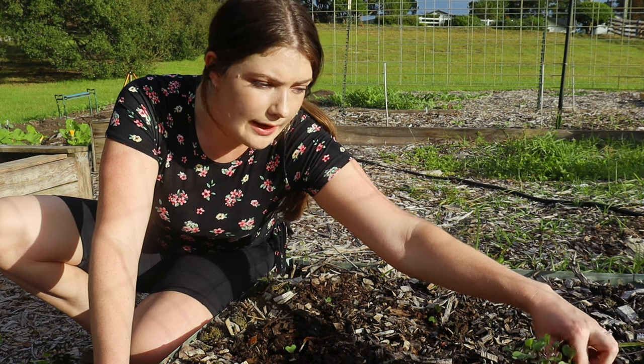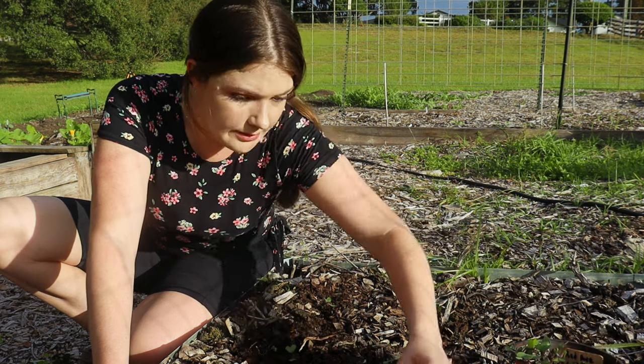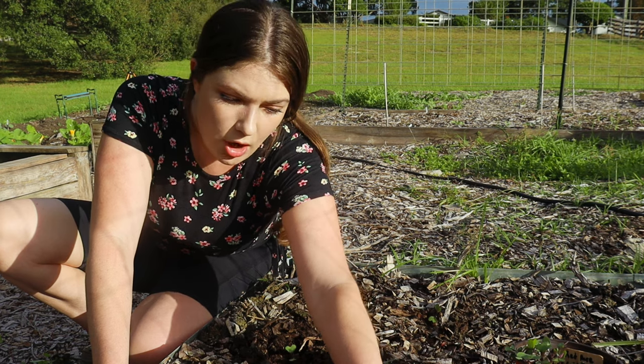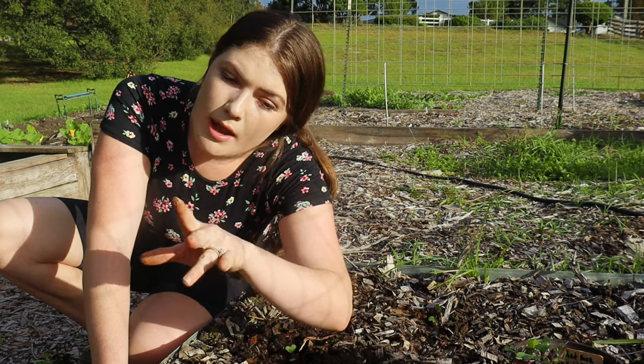It's something I'm considering for those hot months — mainly July, August, September — because we usually get our big harvest from spring come June, early July.